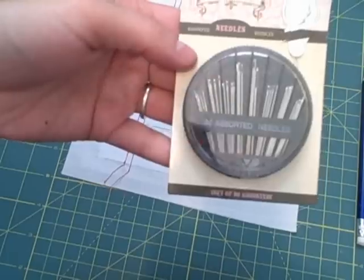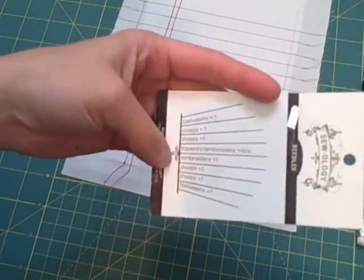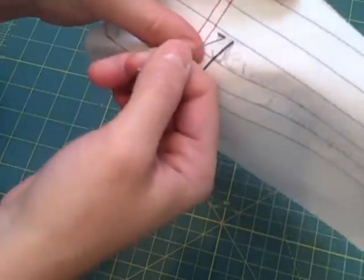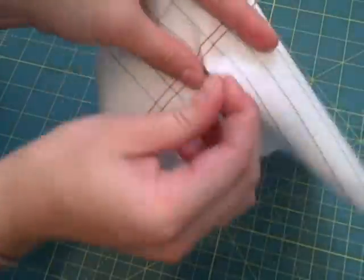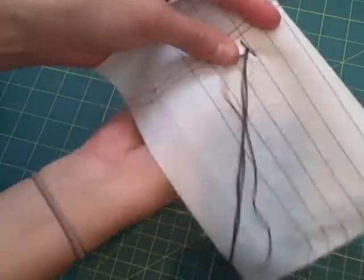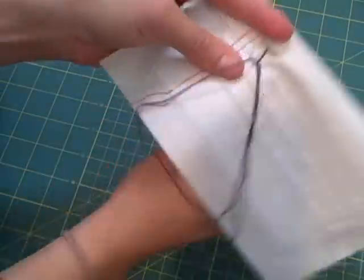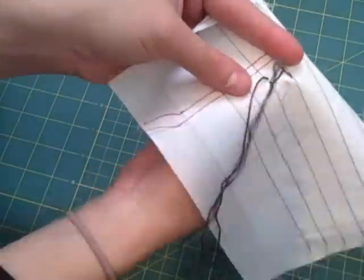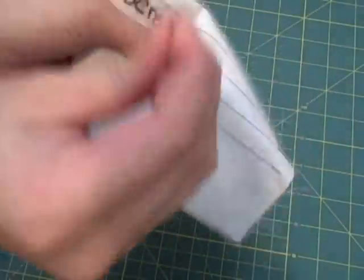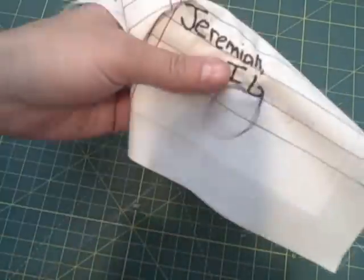I chose a size 7 embroidery needle and began embroidering my handwriting using a back stitch. Check out my sewing basics video for a detailed back stitch tutorial. If you decrease the stitch size on curved areas it will give your letters a smoother and better look.